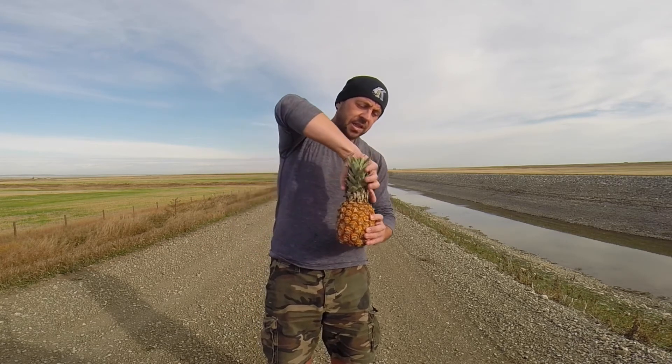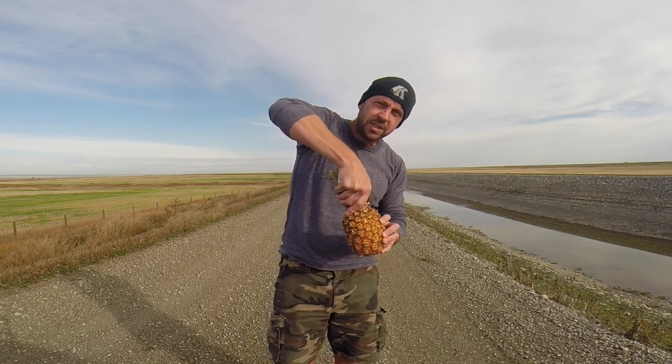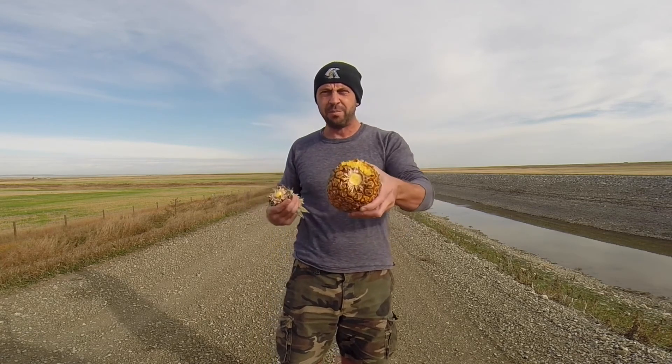Anyway, here's my method — it's real simple. Take the green leafy part, twist it, and break it off. It breaks off really simply; it doesn't take a lot of effort. There's no messiness to it. And then you just start eating it.